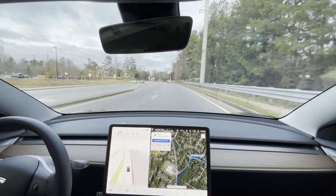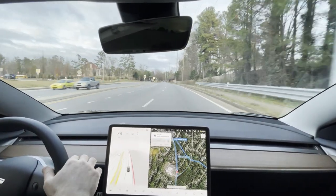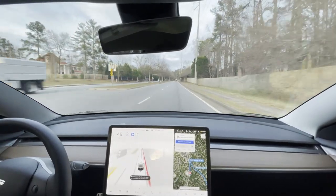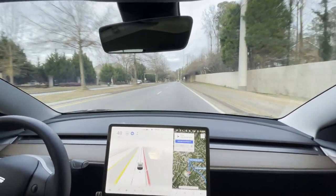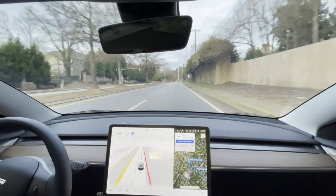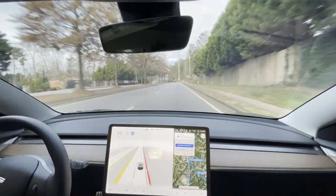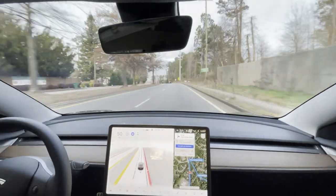Welcome back everybody, and welcome to the channel if you're new. Let me put it in full self drive right now. So we're on version 10.6.1 and we're going to do a roundabout test number two, and the reason why is because we have a new feature I'm a little bit excited about — it's called the curb rash cam.